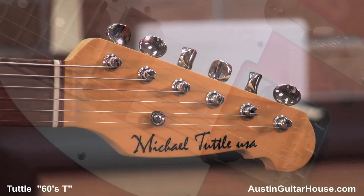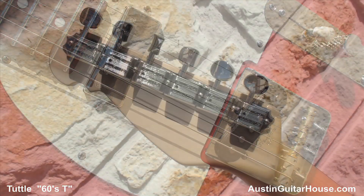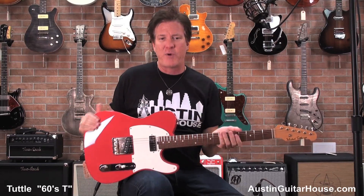Now, this has an ash body. It has a maple neck with a nice C-shape, and a Madagascar rosewood board. I like Michael Tuttle's guitars — they're extremely well-made, very tight-feeling, very well put together, and they resonate like crazy.